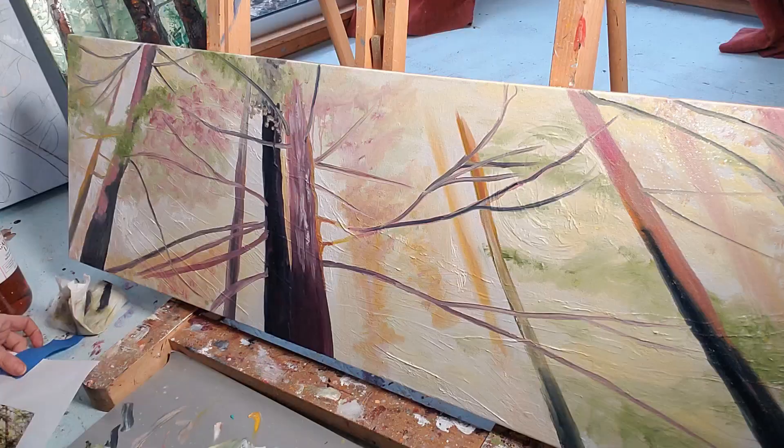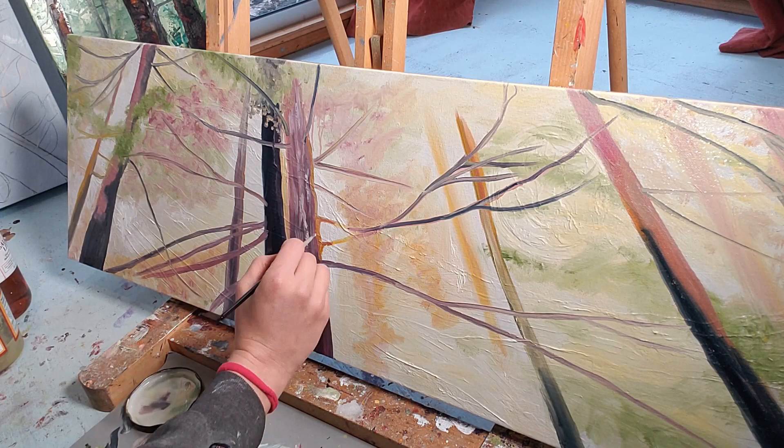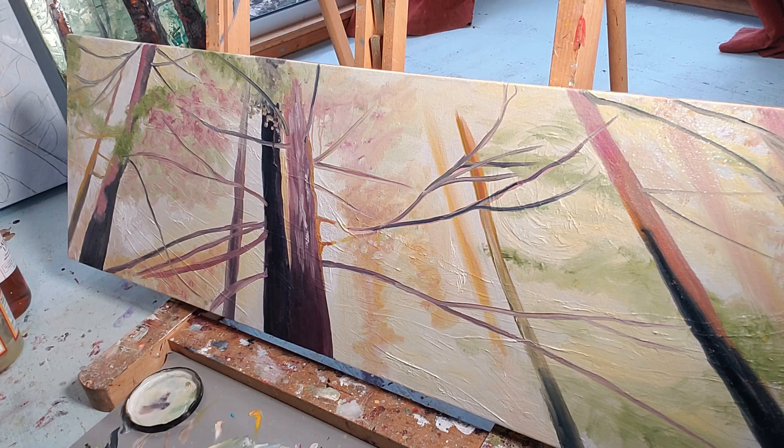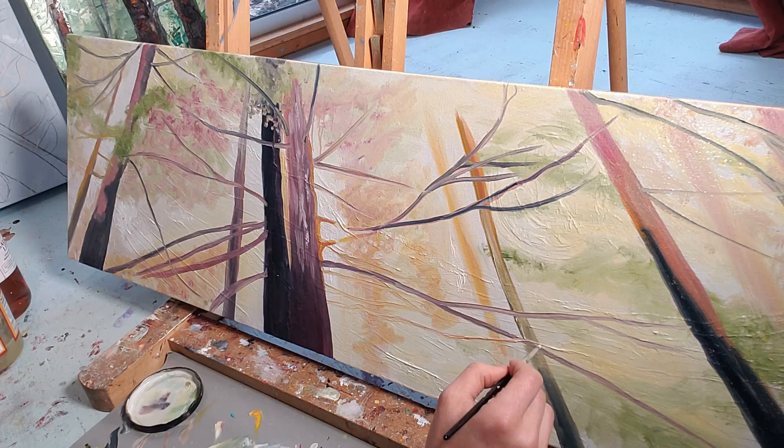I decided to call it a day, and this is me coming back another day. The paint is still quite wet but a little bit drier — dry enough that things won't automatically become overblended together if I don't want them to. A couple days later I come back and I'm refining the area in the center where the sun is shining through the most, making some of those branches light up and even some of them disappear in the bright light.